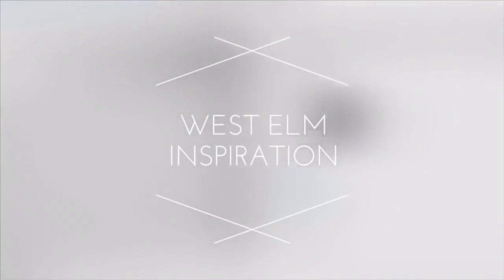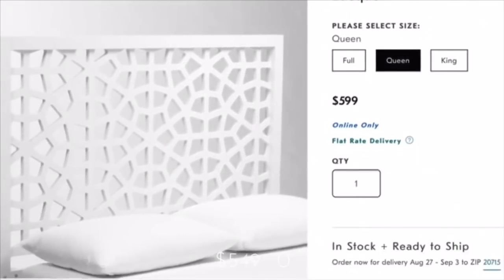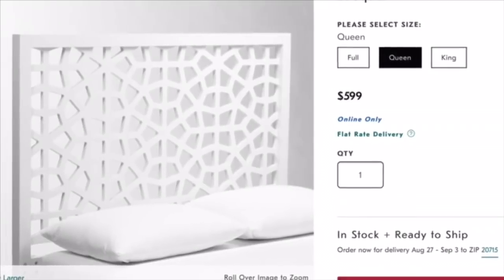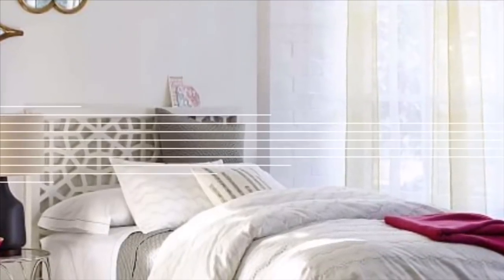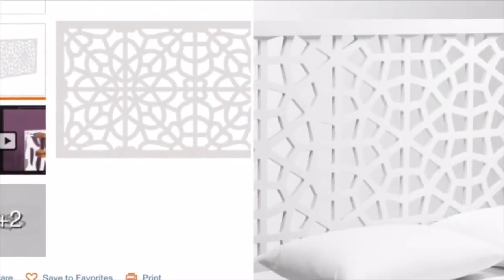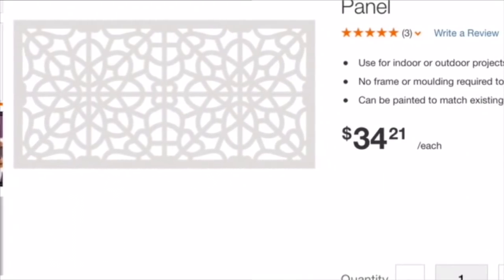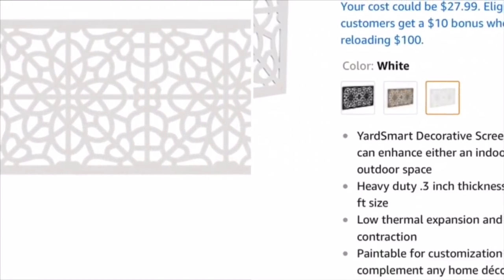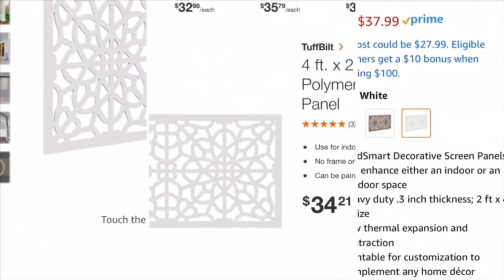Here is my inspiration piece. This is from West Elm and the full size is going for $549. And here is what we're going to be creating ours with. This is from Home Depot — it's a decorative panel going for $34.21. You can also pick this up from Amazon for $37.99.